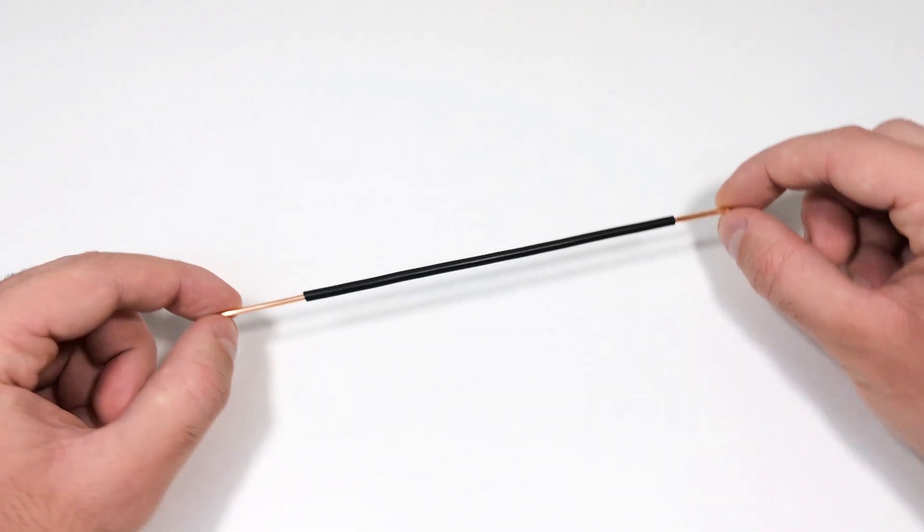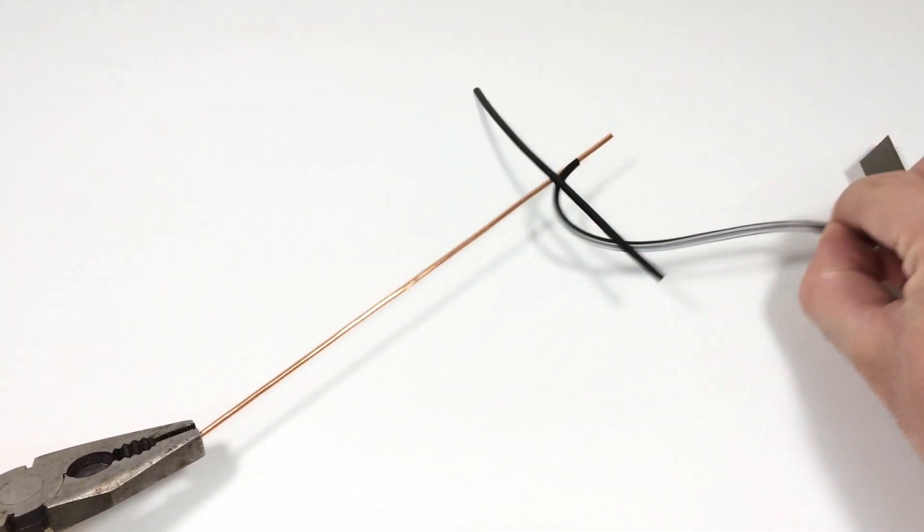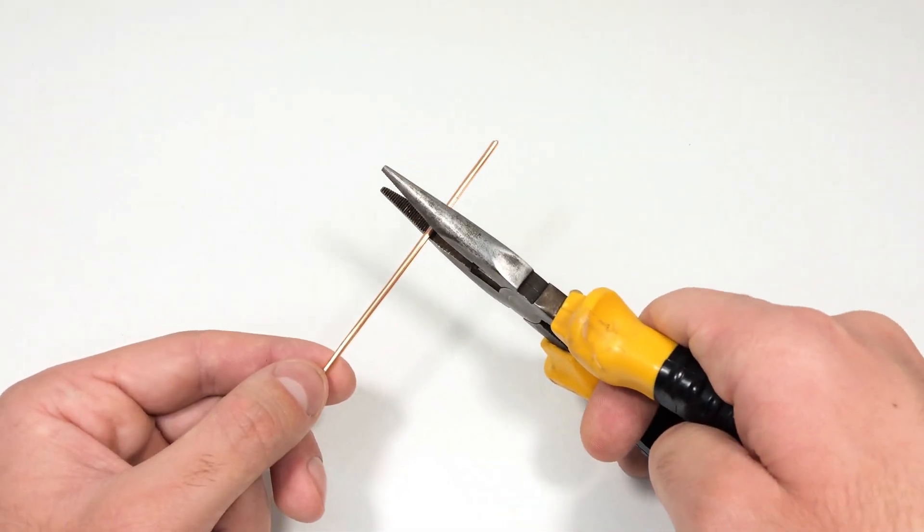Next, we will make a crank mechanism. For this we need thick copper wire. The first step is to remove the insulation and bend the wire into the required shape.